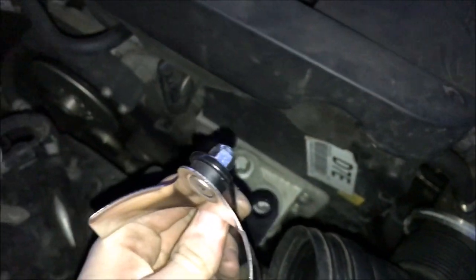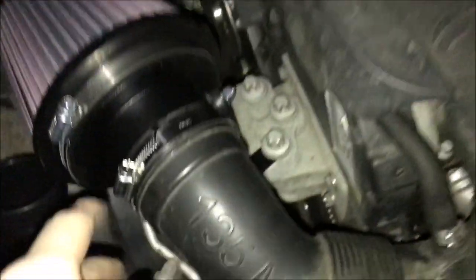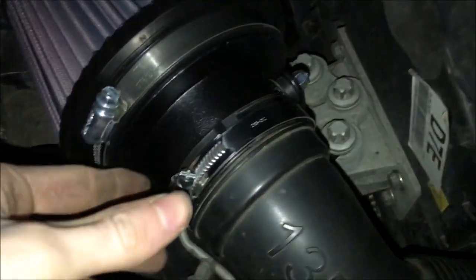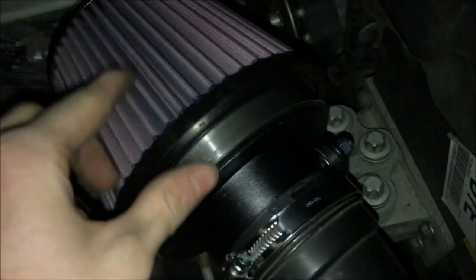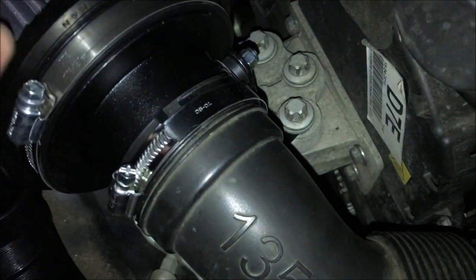I've made up the bracket that sits on here, so I'm just going to take the bolt out now and then put the bracket on. I've fixed that position now - it took me a while to actually get the filter on the old hose because it's quite a tight fit to get in; I didn't want to split the old hose but eventually got it in.